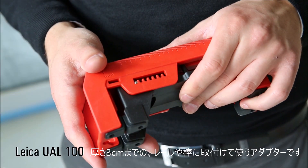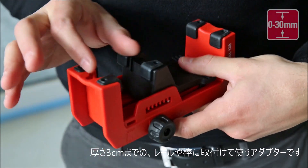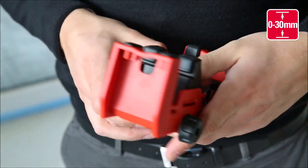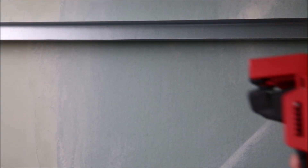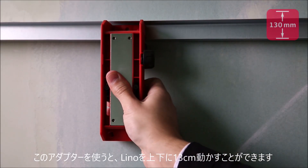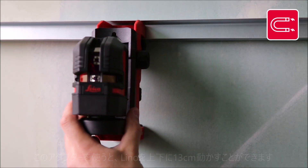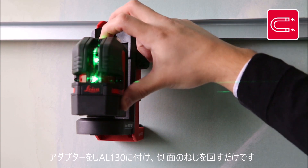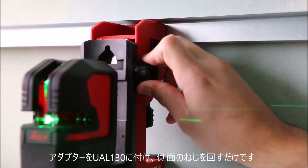The UAL-130 wall mount adapter can be attached to tracks and bars up to 30mm thick with its adjustable clamp. This universal adapter allows you to adjust the height of a Leica Lino by 130mm. Simply connect the magnetic twist adapter to the wall mount and position the laser precisely to the right reference height.